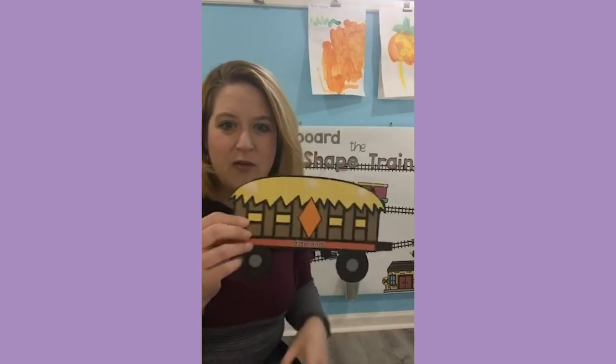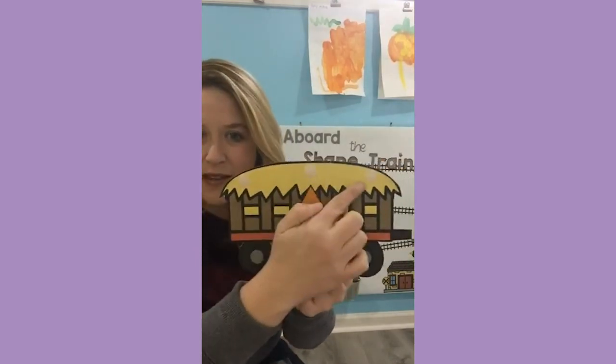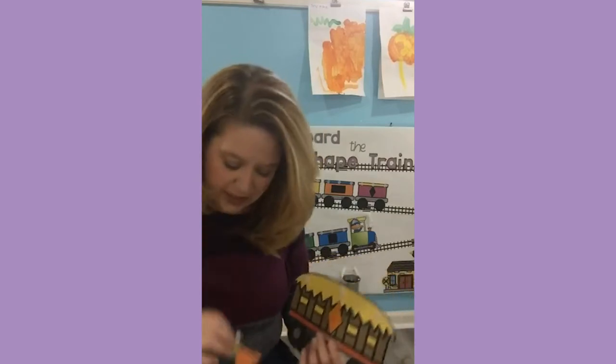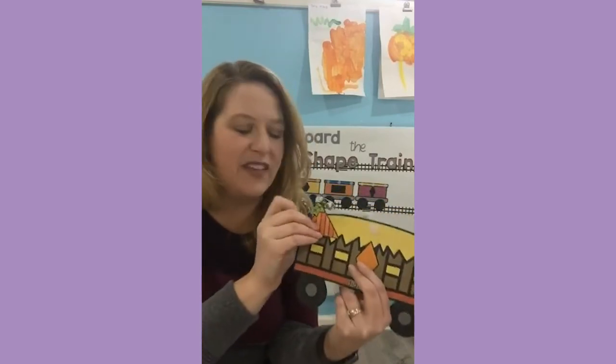It's very similar to the interactive bulletin board we did in October — we did a very similar one with pumpkin shapes. Again, adorable clip art from Whimsy Clips. We programmed each of these hay wagons with a different shape, put Velcro dots on it, and then had little pumpkins in different shapes. So if this is the triangle wagon and this is a triangle pumpkin, the kids just identify the shapes. So it's interactive — they can work with their friends, they're negotiating the space, talking to their classmates, and also hopefully practicing identifying their shapes.